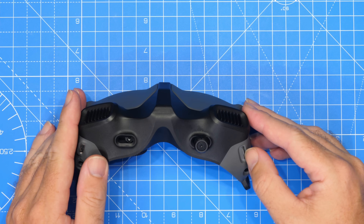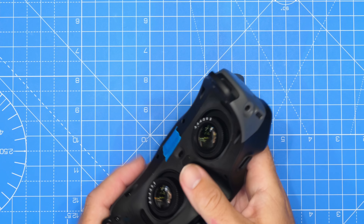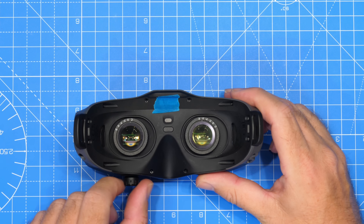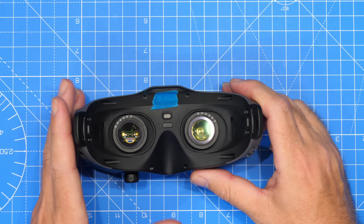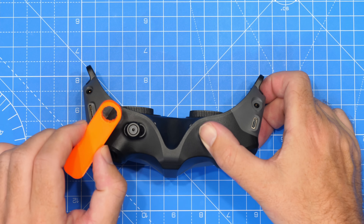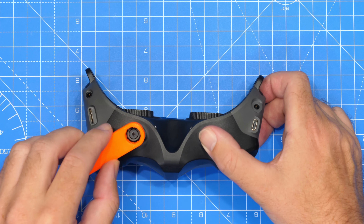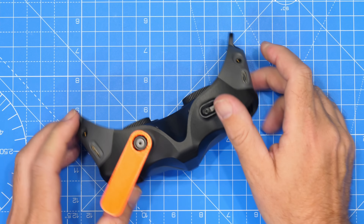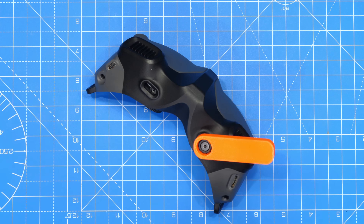We're going to want to remove our SD card if we've got one in — and we have — so we're going to take that out as well. Then the next thing we're going to want to do is remove the adjustment knobs for the IPD. You can see one is already missing; I had some trouble with that one. I've created a tool that allows you to actually grip the knob whilst removing it. This is keyed, so it drops over the top of the nut and holds it in place, allowing you to use a hex to remove it.